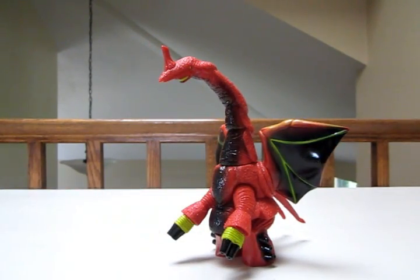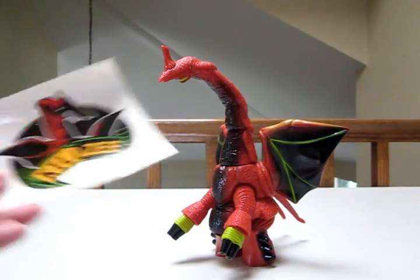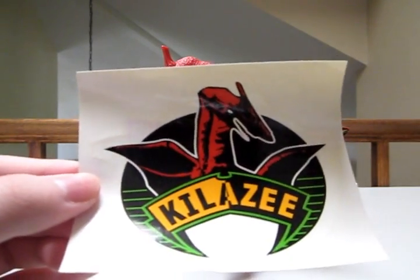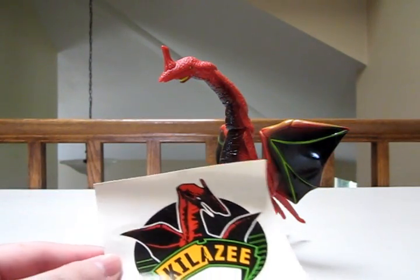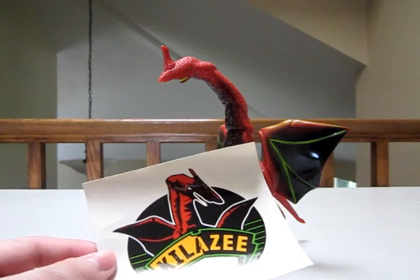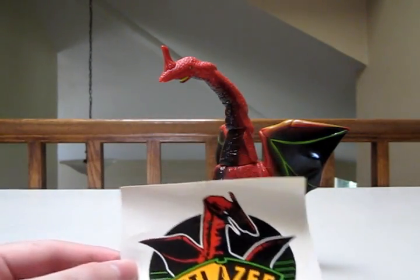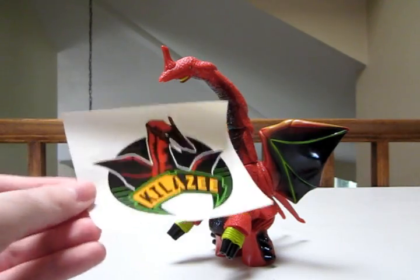Now unlike most of my other figures, excluding Bogan, this one came in the box with this little sticker so I get to show it off. Apparently in Japan his name is pronounced as Shirely or something like that, but you know it's KillerZ — just go with it. So yeah, he comes with a little sticker. Big deal.